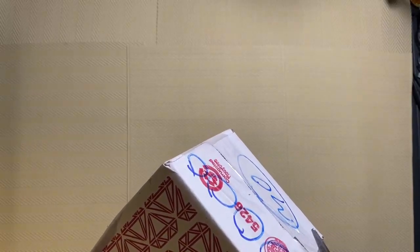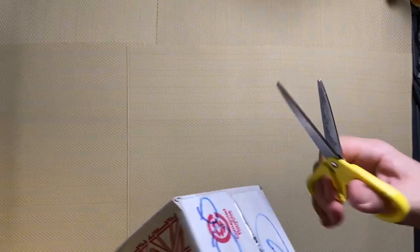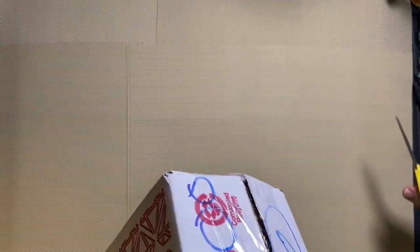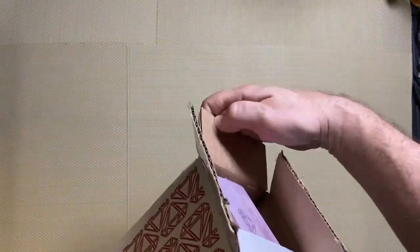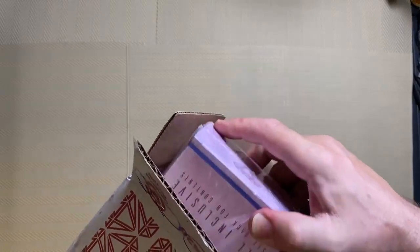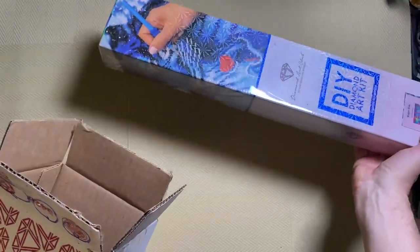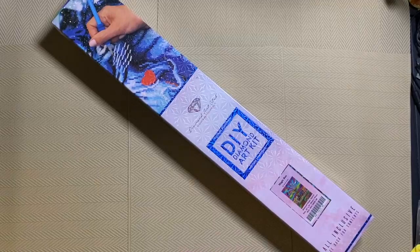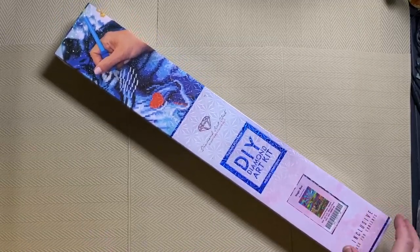Diamond Art Club are very well known. They have a Facebook group — to join the group you have to have already purchased a Diamond Art Club diamond painting, so everybody in the group owns at least one. They only allow pictures of Diamond Art Club artwork, so they are a pretty exclusive group. Everybody is very passionate about Diamond Art Club, but it's a good group — a lot of fun, a lot of good humour, and a lot of help. Everybody is very keen to help newcomers with any advice. So if you do buy a Diamond Art Club diamond painting, make sure you join the Facebook group — I think it definitely would be worth your while.